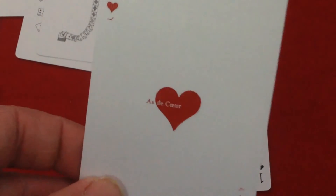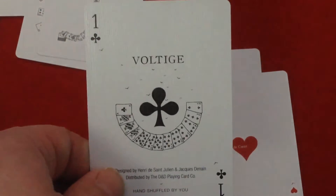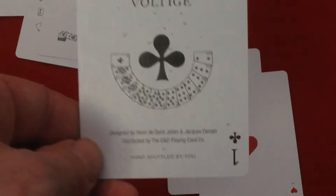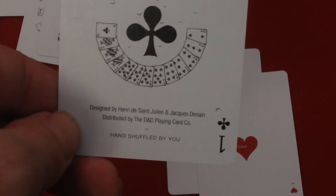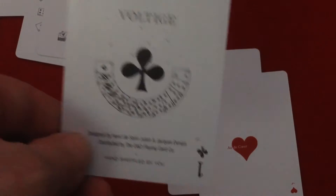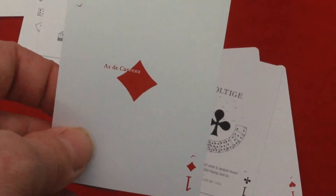This one is called Oz the Peak, and this one is Oz the Courier. Then you get this special one — it's clubs instead of spades, it says Voltees, it's got a spread of cards on there with the club pip, and it says designed by Henry the Saint Julian. Distributed by D&D Playing Card Company, and then Oz the Carroll.